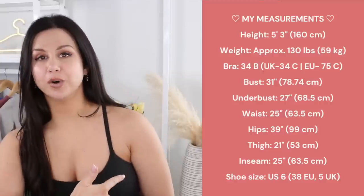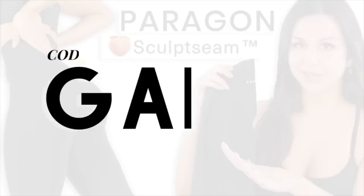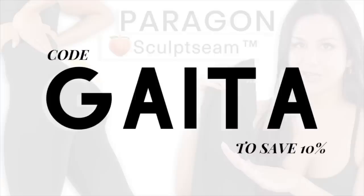I'll have my measurements listed right over here, as well as in the description box below, and I'll also have each of these pieces linked. I really appreciate Paragon sending this set my way — I wasn't expecting it, it was a really beautiful surprise. They were also kind enough to give me a 10% off code for you. If you use my code Gata at checkout, it saves you 10% and it also helps support this channel, so thank you so much if you do — always let me know so I can thank you.